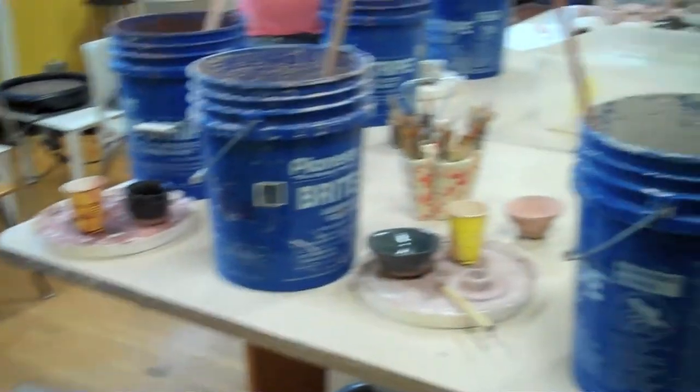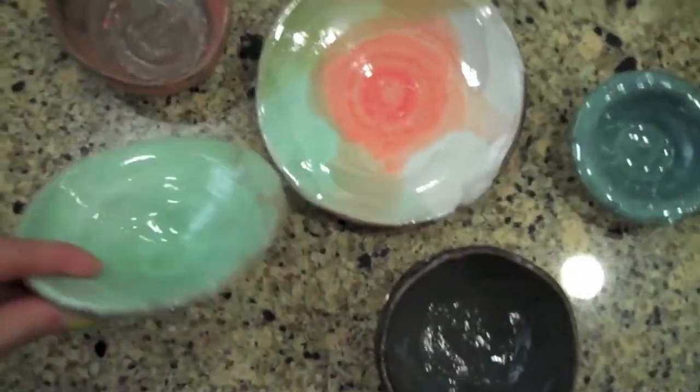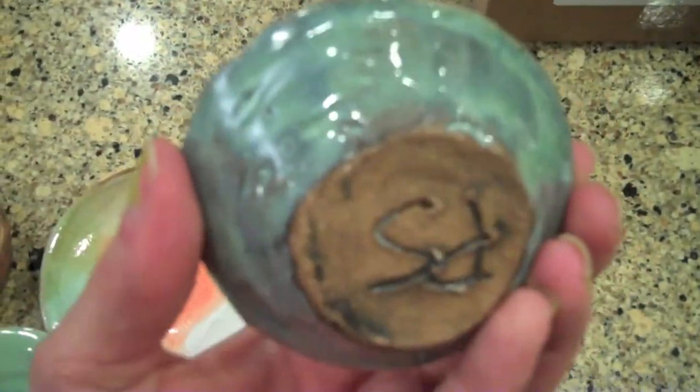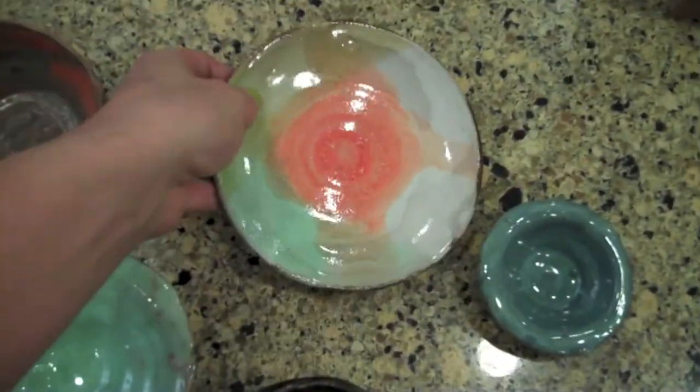We came back the following week and this was our finished product. I made a couple of bowls and my husband made a bowl and a plate. Nothing too fancy, but pretty good considering I'd never done it before and he'd only done it one other time. We were pretty happy with the outcome and glad to give these away as presents.